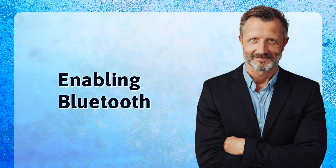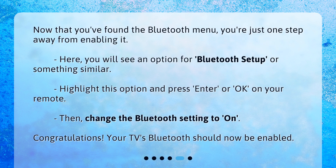Now that you've found the Bluetooth menu, you're just one step away from enabling it. You will see an option for Bluetooth setup or something similar. Highlight this option and press Enter or OK on your remote. Then, change the Bluetooth setting to On. Congratulations! Your TV's Bluetooth should now be enabled.